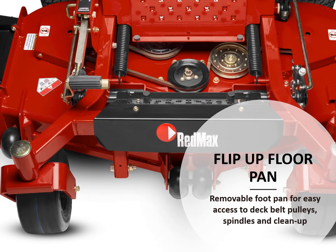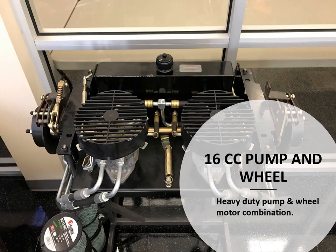Another component to serviceability is the flip-up floor pan — a removable foot pan for easy access to deck belt pulleys, spindles, and cleanup. A 16cc pump and wheel motor, a heavy-duty pump and wheel motor combination, allows for a very productive and very fast machine as well.